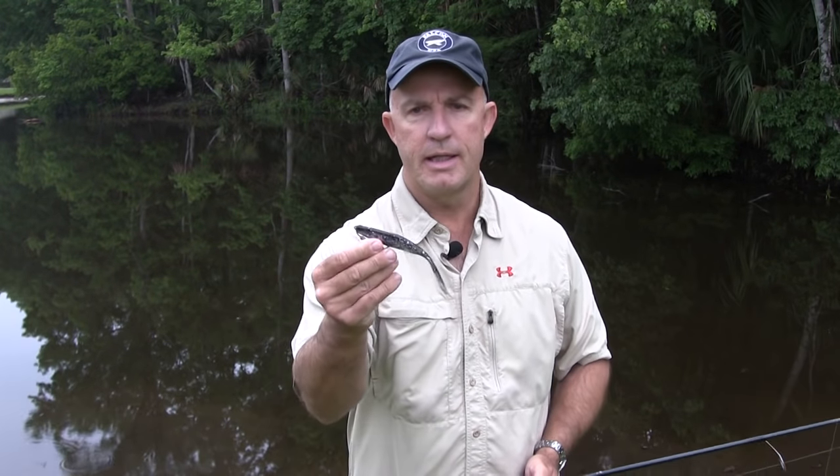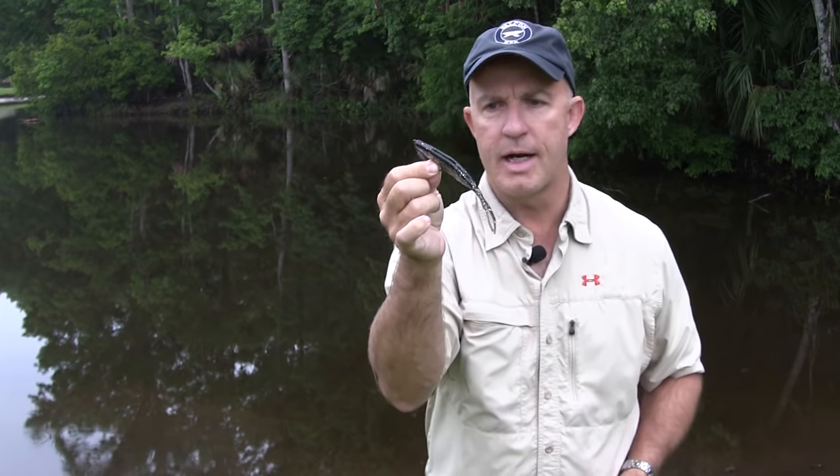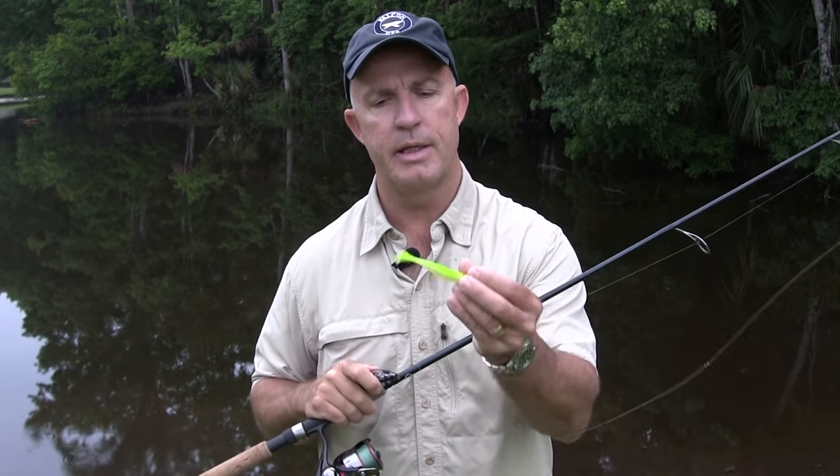As opposed to something like this, which is completely weedless — I could drag this through the bottom, you shouldn't get a lot of grass on it, and you won't get any on the hook because the hook is not exposed. However, you don't get quite as good of a hookup percentage using something like this as you will with a hook that's completely exposed.